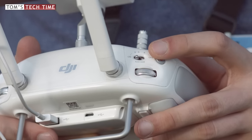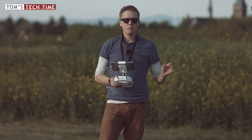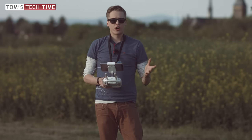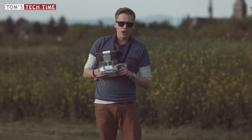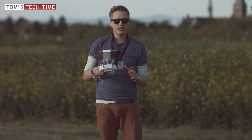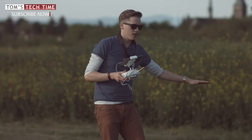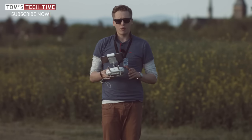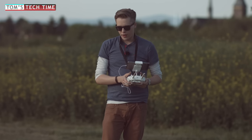One more word before we get up in the air. You should always choose a wide open location, especially for your first steps in ATTI flying, just to make sure you don't crash into anything. Also, make sure that you take off within the normal P-Mode, the GPS mode, so that once you lift the Phantom off the ground it doesn't slide or glide into something or somebody surrounding the Phantom. Get the Phantom up in the air in P-Mode first.